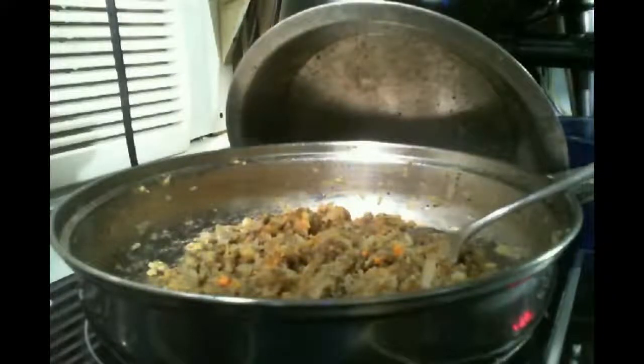And with that, I'm gonna sign off. This is GT here. Everybody prep!